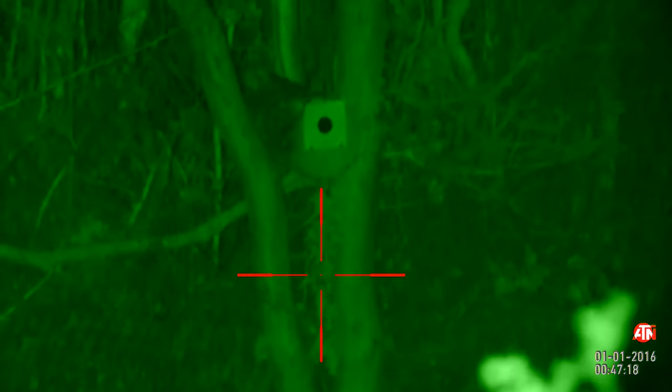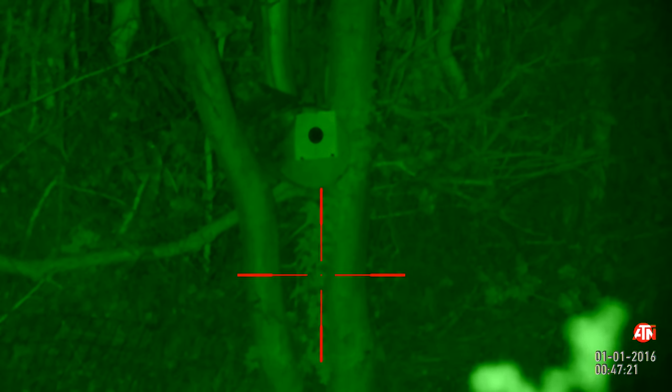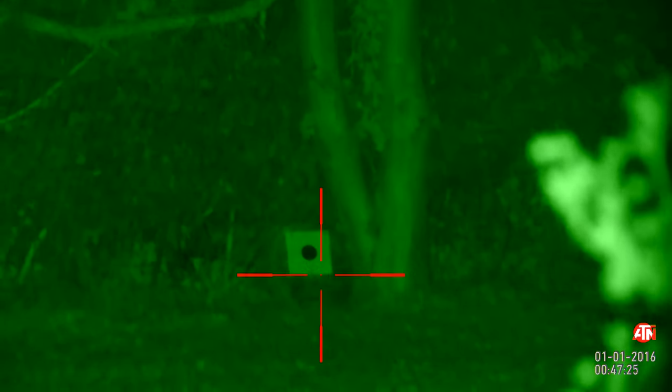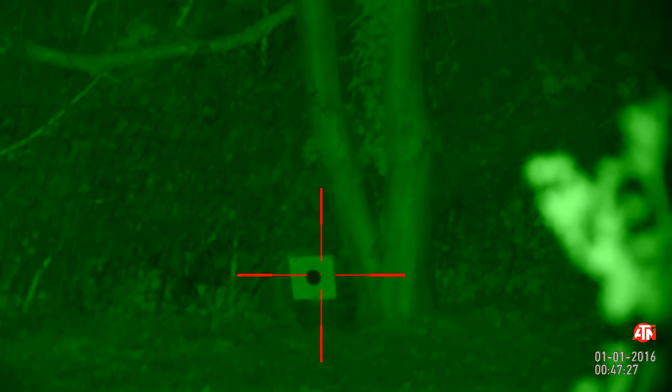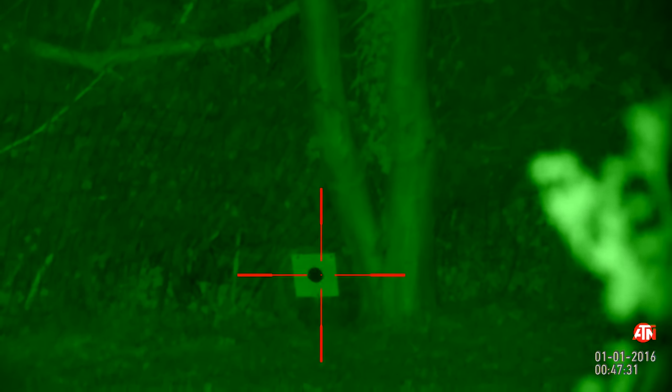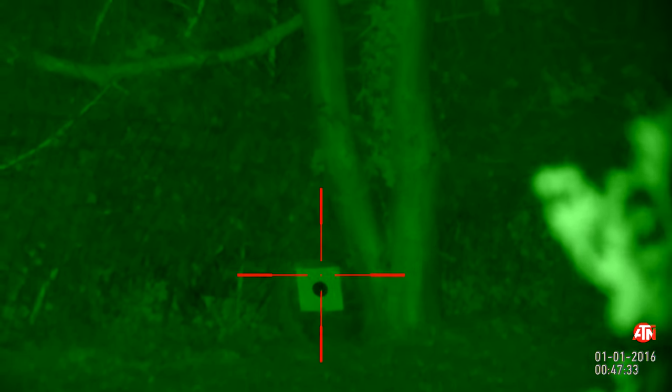We're going to have a little target shoot and see how we get on. I'll stop the video here, set myself up, check to make sure we're totally clear down range, then have a quick target shoot — maybe five, six, or even 14 rounds down into the target.